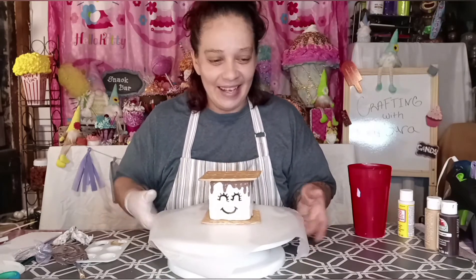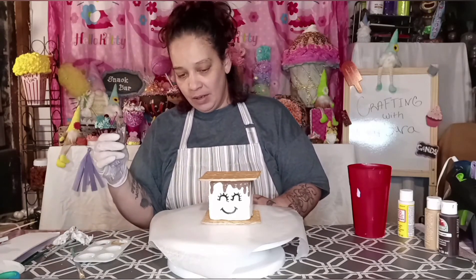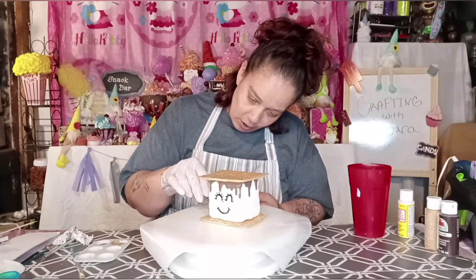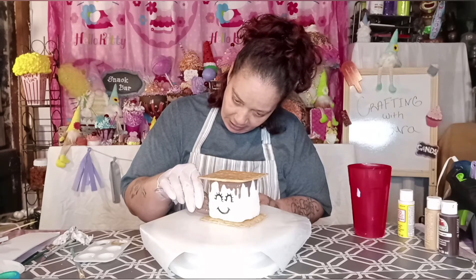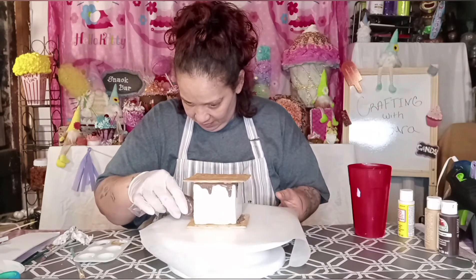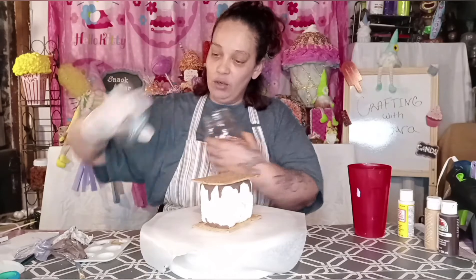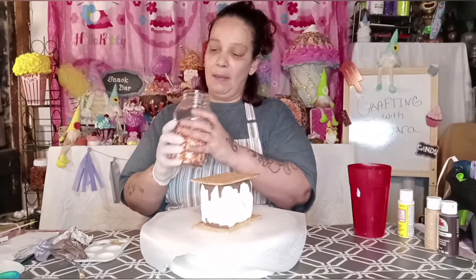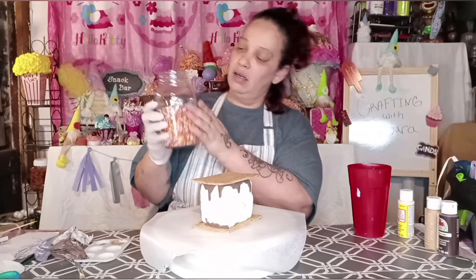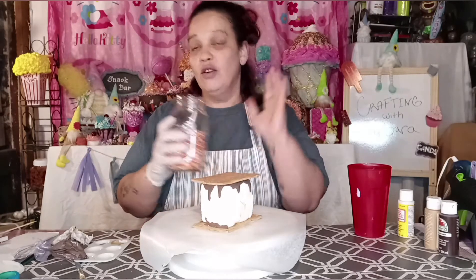That's so cute, look at that! Now I wanted to put a little bit of cream — maybe at the bottom somewhere — because I want to put some sprinkles. So let's put some cream right here. And then off to some sprinkles. My sprinkles — I got an idea from someone else that also does crafting. I'll make another video on how to make your sprinkles, so for now we can just keep moving.